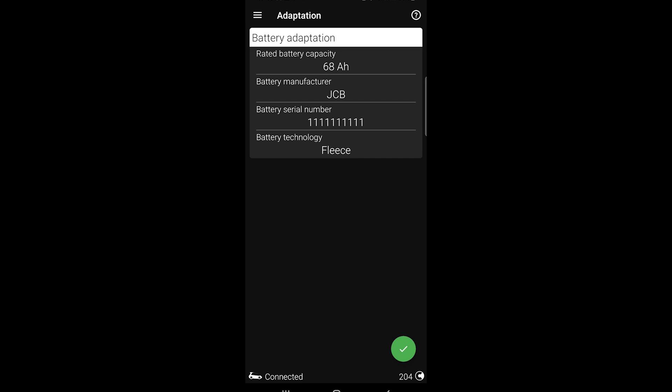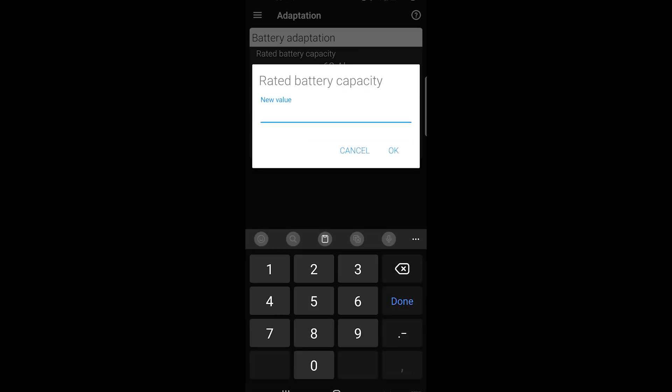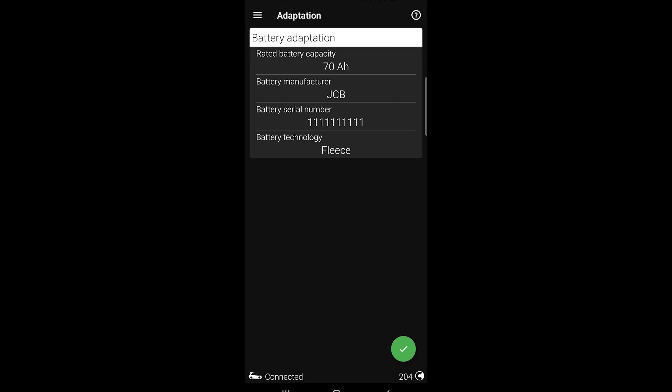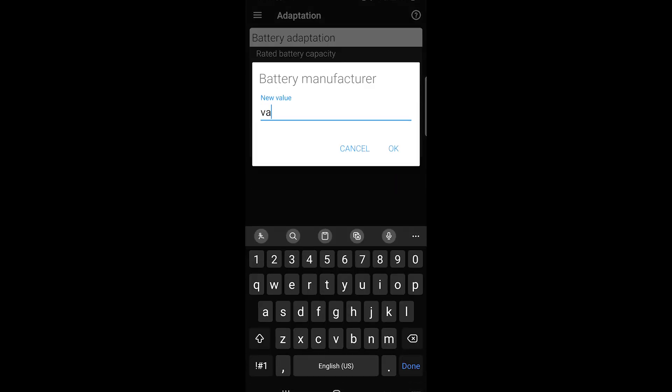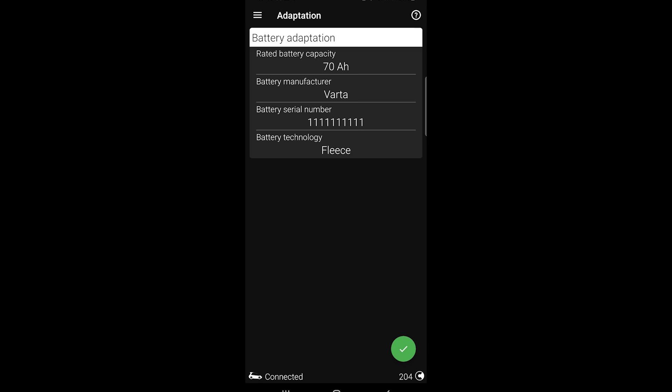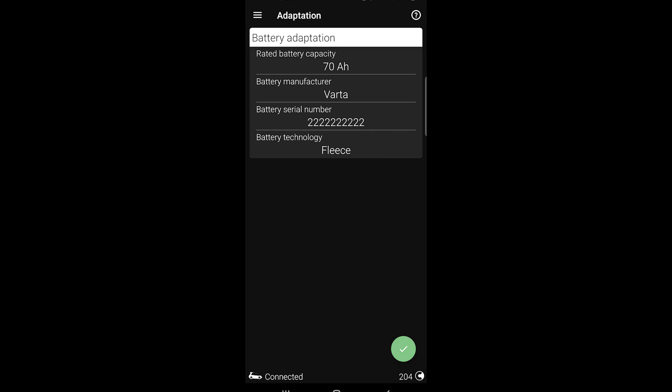You have to enter all the data from your new battery. In my case it was 70Ah, and the manufacturer was Varta. Then change the battery serial number — just put another number. If you don't find the serial number on your battery, just enter another one.